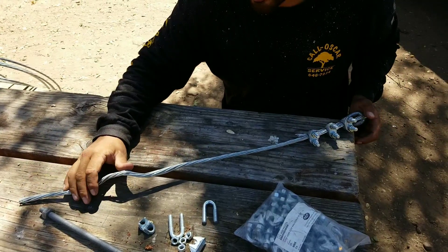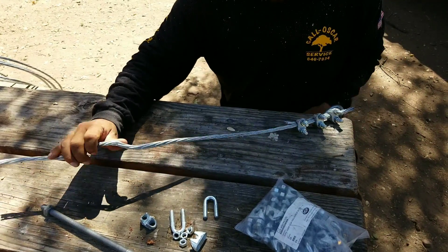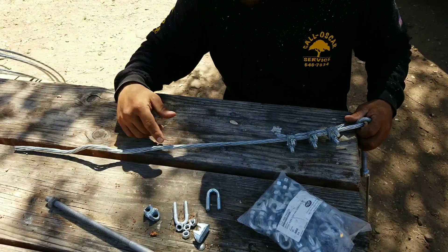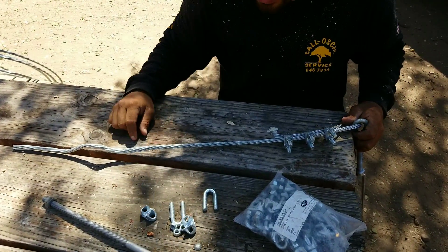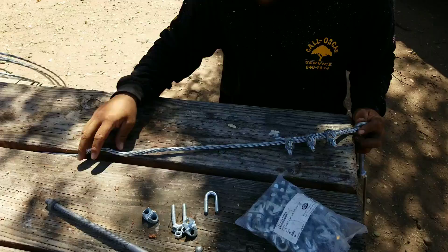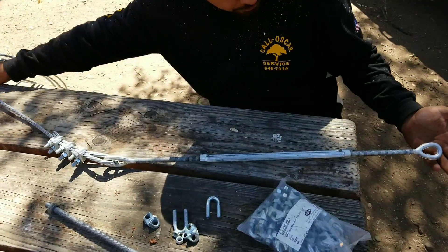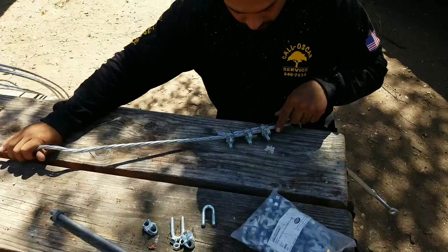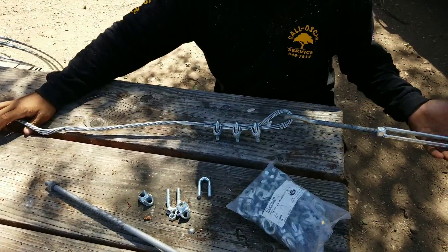I'm going to do a quick tip for installing cables. I see some people struggle when they're doing the bends and putting in these wire clamps. This strip right here — this part is the part with the buckle. I've already installed the buckle on this wire.